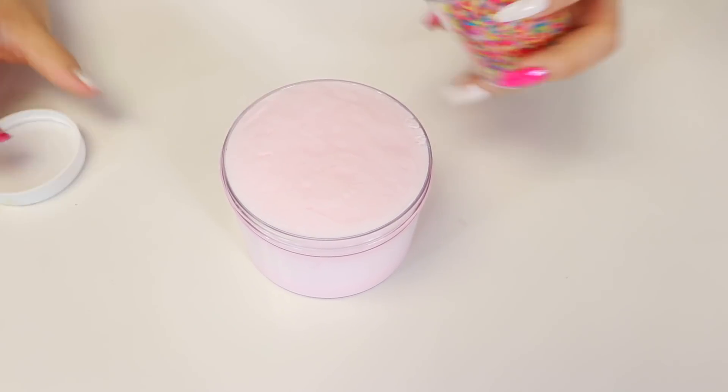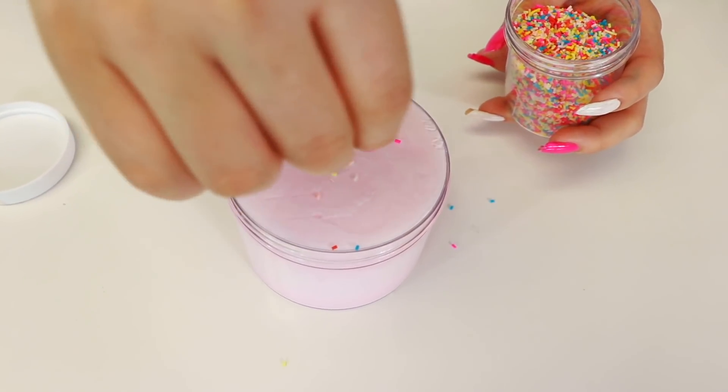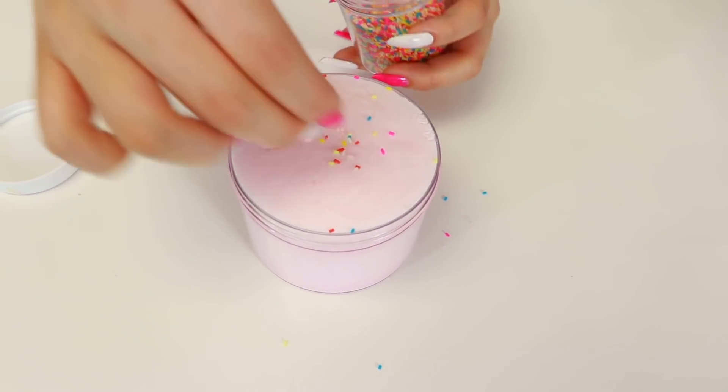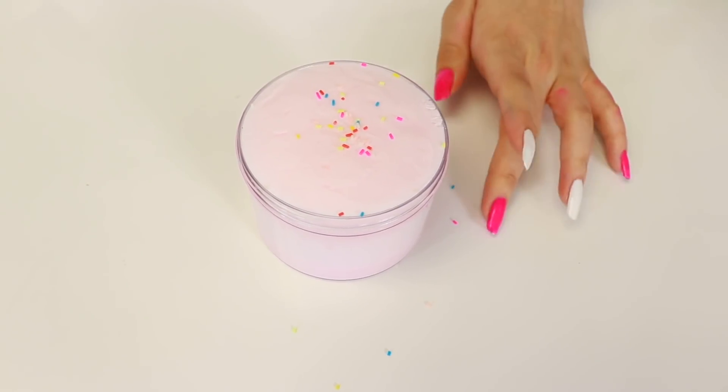First we're going to do an iceberg, because I have a bunch of icebergs and I thought it'd be nice to start the video off with an iceberg. And I'm putting some sprinkles on top to try and make it look more aesthetic. Alright, let's do this.